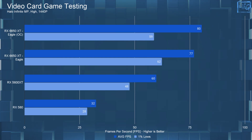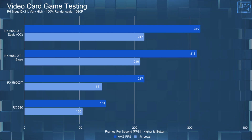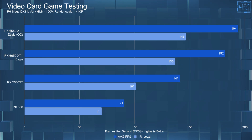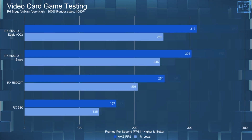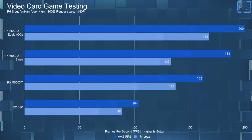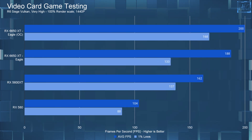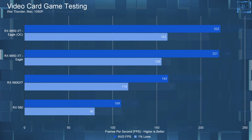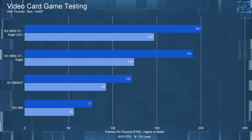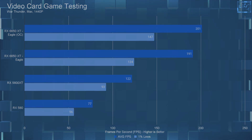What did all that extra heat and power give us in gaming performance? Something, but not really all that much. In the limited game testing I did, there was a 5.8% boost to average FPS at 1440p, and only a 2.4% boost at 1080p. I only retested four games, but I feel that roughly 6% boost will be pretty typical across all games.